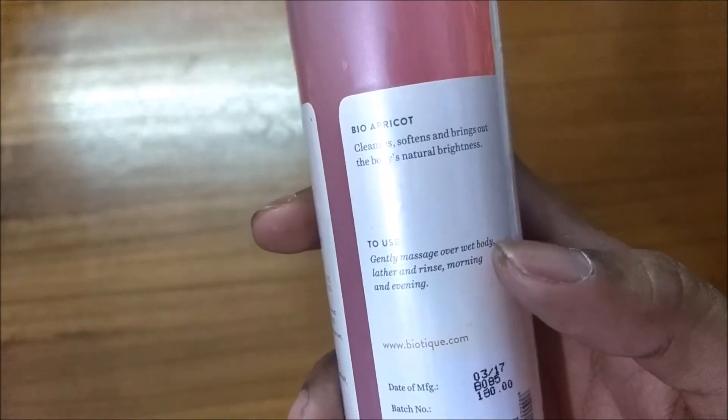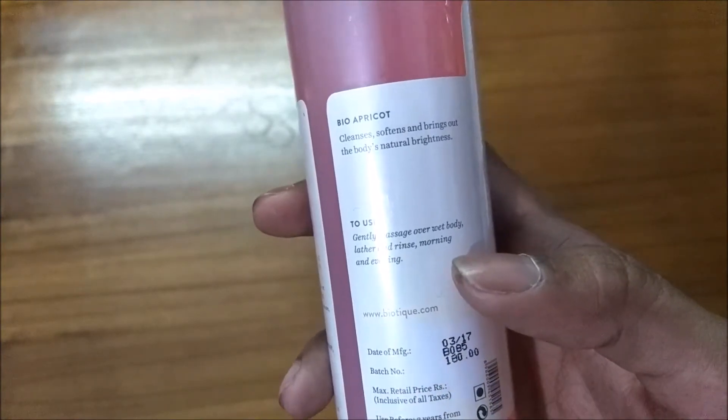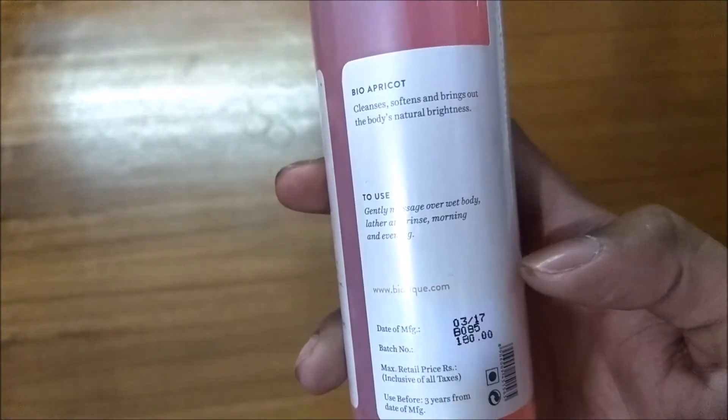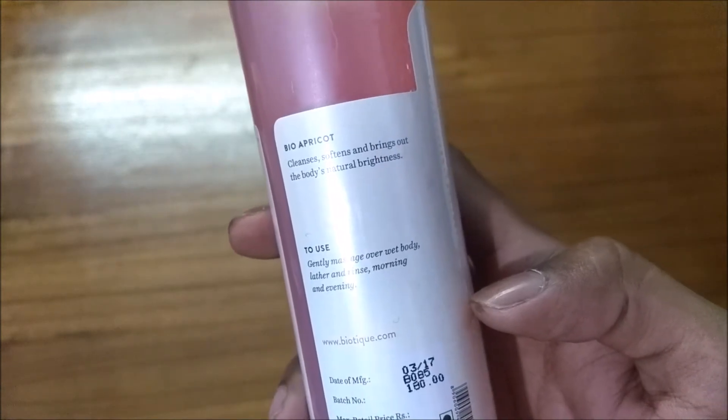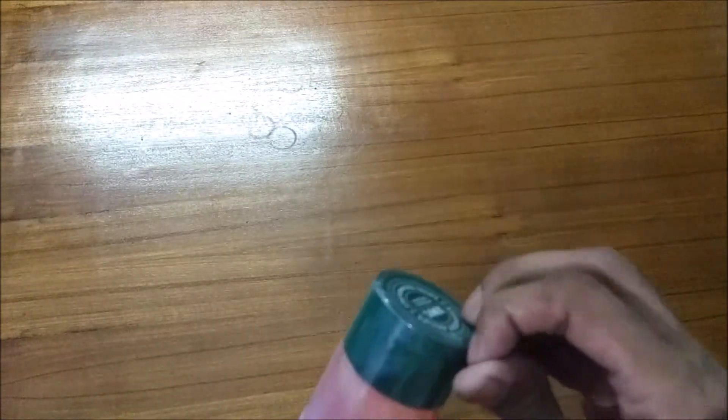My experience is extremely great. This body wash gel gives a refreshing and great positive feel, and it leaves your body moisturized. It's really great, guys.